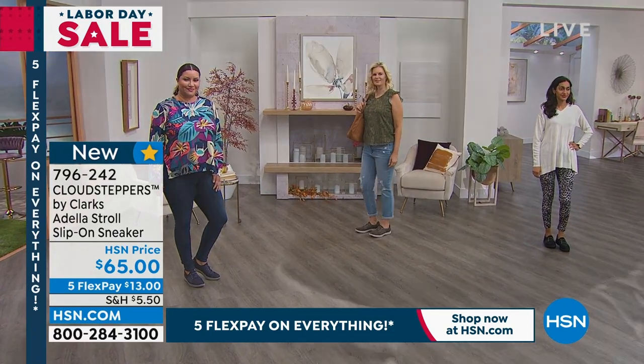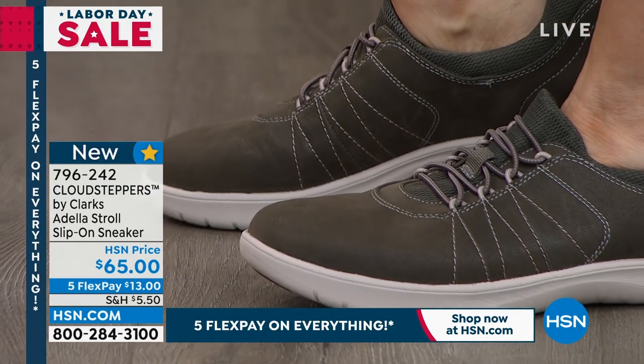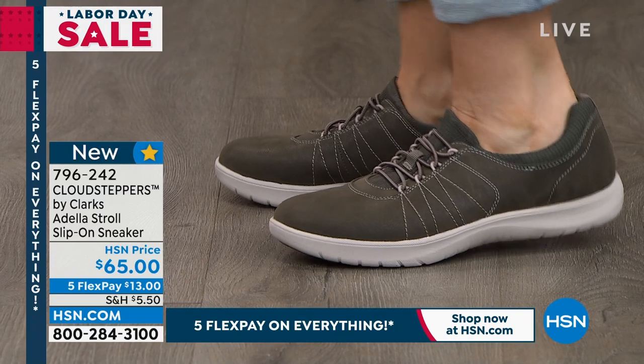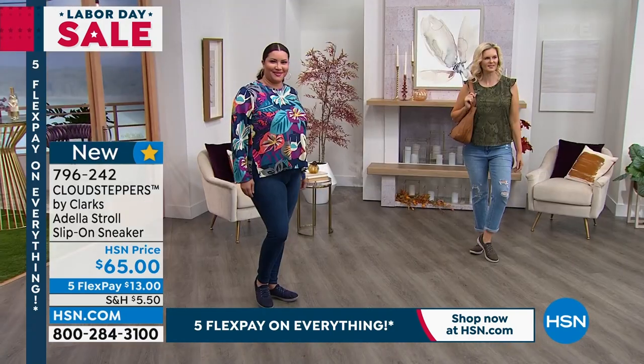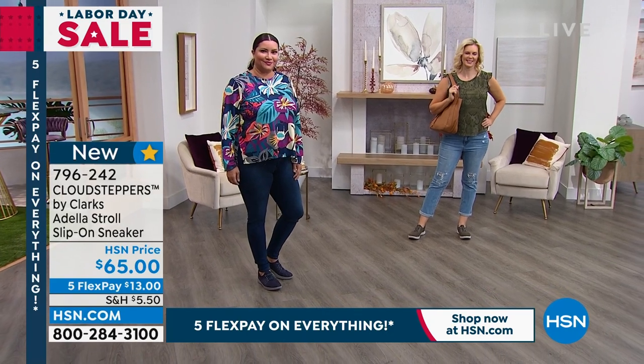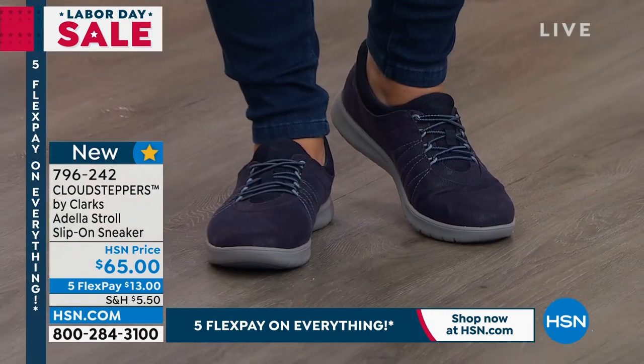I know a lot of times we say it here on air when we're presenting shoes: when your feet feel good, you know, right? We've all been in uncomfortable shoes — shoes that we bought because they pulled on our heartstrings. And then you're like, why did I buy this shoe? And then this shoe, you know that it takes you far.